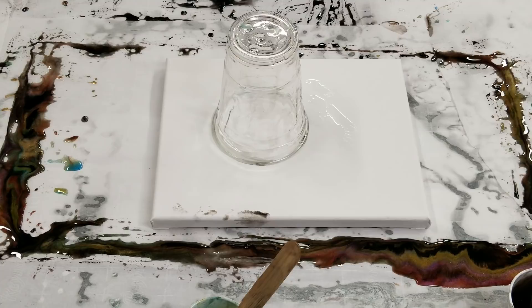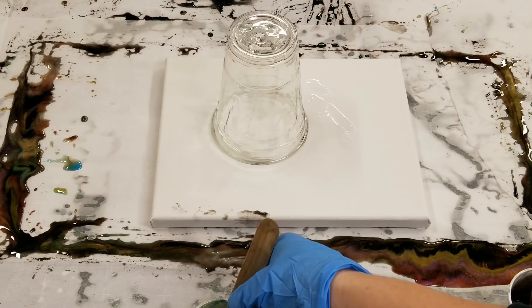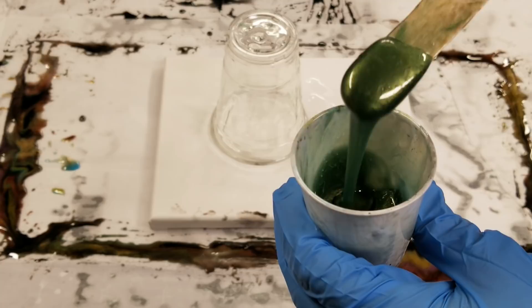Hey guys, Mixed Media Girl here. This is going to be what I call a leftover resin painting. I kind of mixed some leftover colors together — this is the bronze metallic with the gold metallic and some gold dust metallic. These are all Stone Coat.